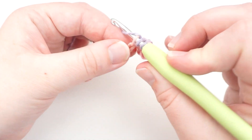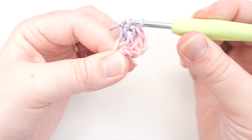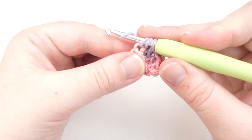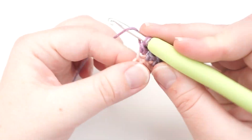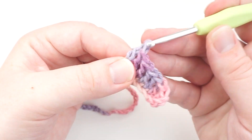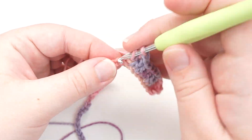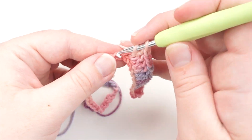If you're finding this is plenty hard, you can actually just continue to do trebles for the entire pattern. You don't need to do the half trebles I'm going to show you next. It doesn't make a huge difference — it just means the top of your beanie, the crown, is going to be a little bit fluffier and may sit off your head a little and won't cinch down as nicely. That's the shaping the half trebles make a difference for, but if that's what you need to do because you're learning, that's totally fine — go for it.